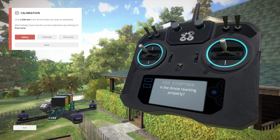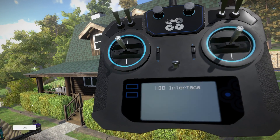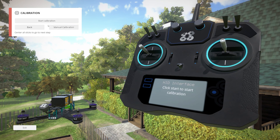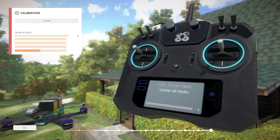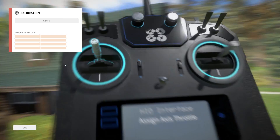Let me try selecting only one option — still nothing's happening. Let me go to Calibrate and start calibration. Rotate all sticks — okay, now it is picking it up. I think it's just a calibration issue. Center all sticks — my sticks are all centered. It says okay.